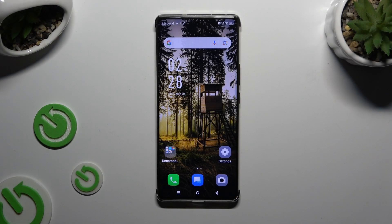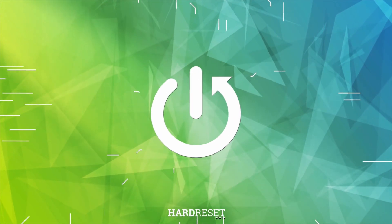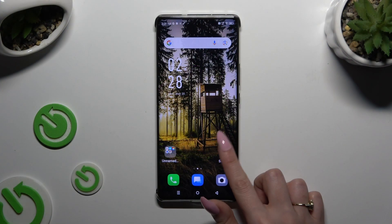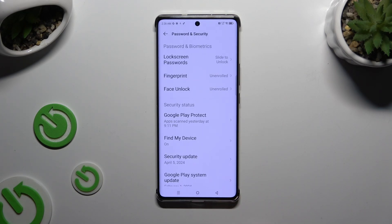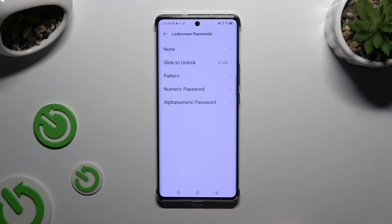In front of me is Symfonex Note for the Pro, and today I would like to show you how you can set up Screen Lock. Begin by opening Settings and scrolling down to access Password and Security. Then click on Lock Screen Passwords and tap on one of those lock-in methods.